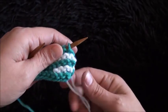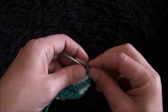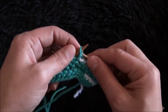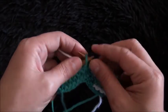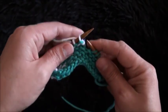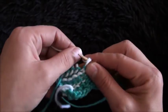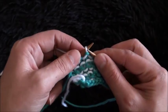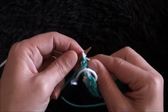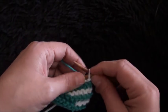Now I'll turn my work around and use yarn in color A. I'll knit the first eight stitches — one, two, three, four, five, six, seven, and eight. Now I'll turn my work around and knit the next eight stitches. It's tricky to explain this pattern because some rows are just halfway and some rows are complete, so that's why it's a bit trickier — hopefully you guys understand. Now I'll use yarn in color A and knit all the stitches.